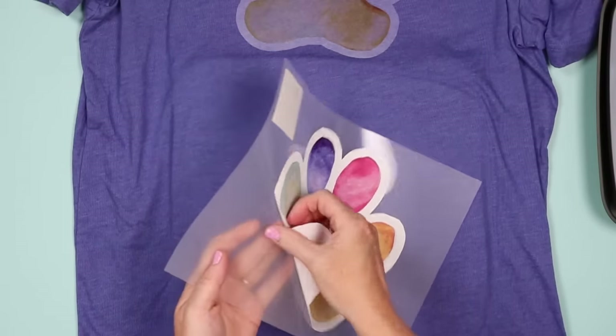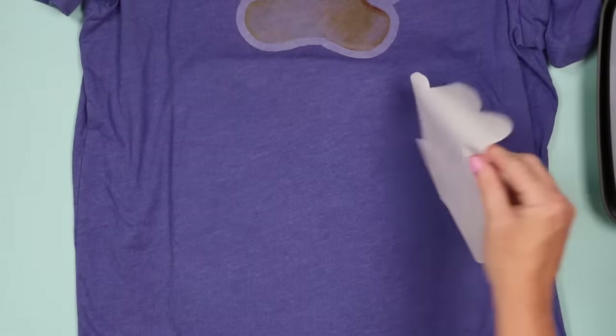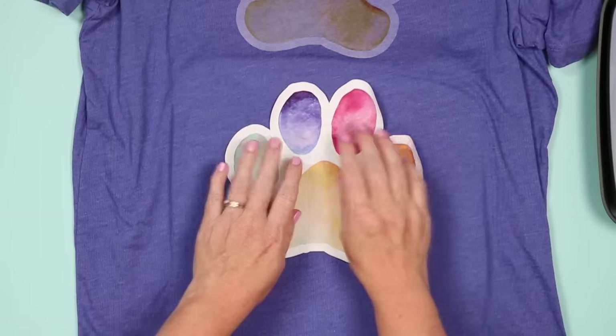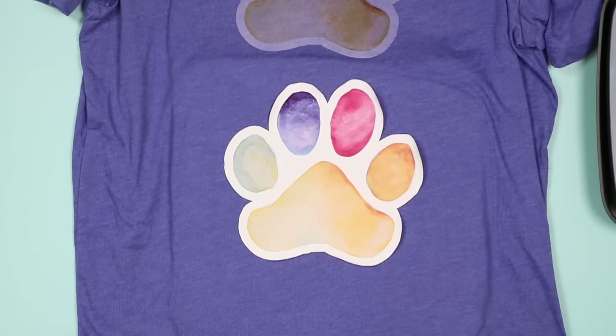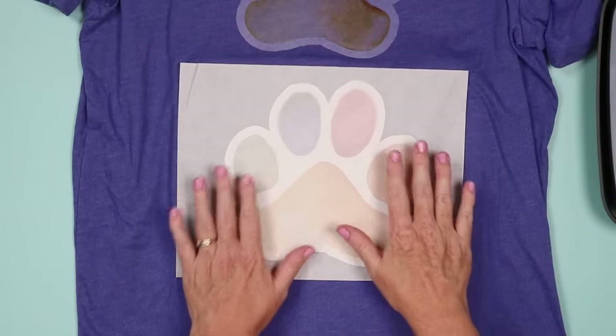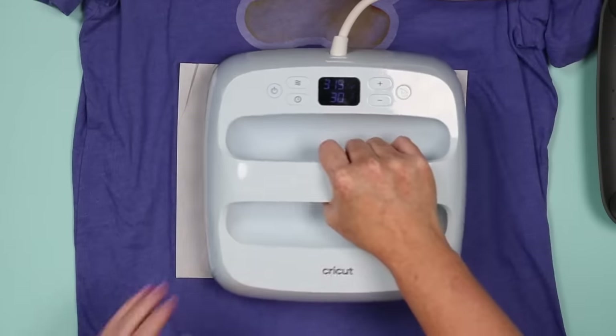This is not as thin as the light version but I would still be careful not to rip it. Apply it to the shirt — normally you'd position it correctly, but for this demonstration I just want them close together.